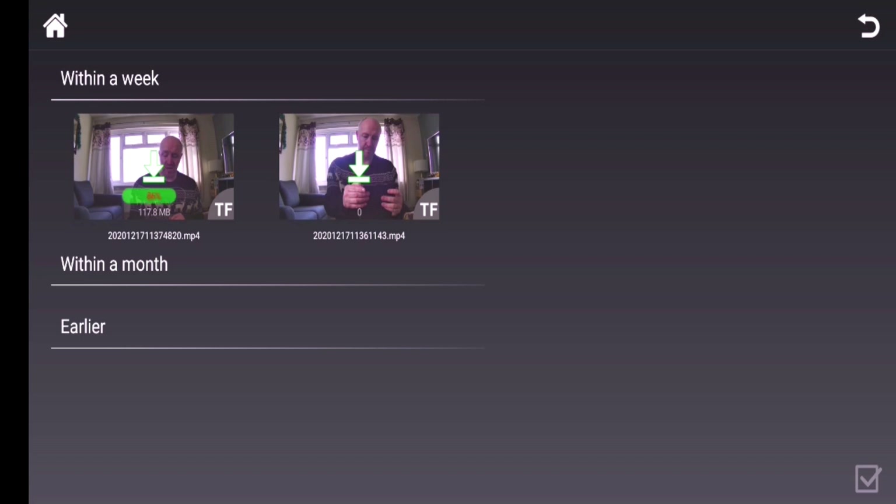You will see the green progress bar loading up. And that's ready — now that is downloaded onto your mobile phone. So we can press play on that, and there we have the 4K footage.